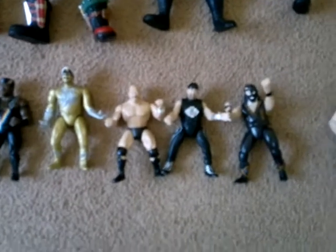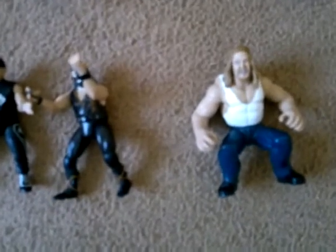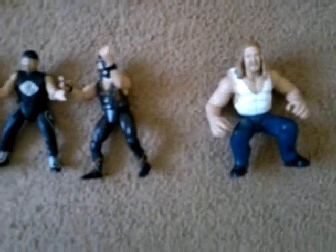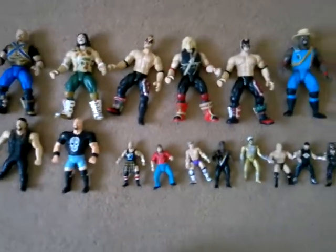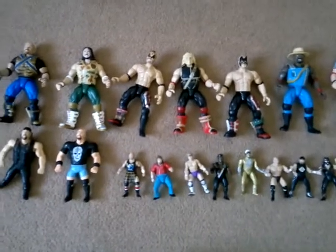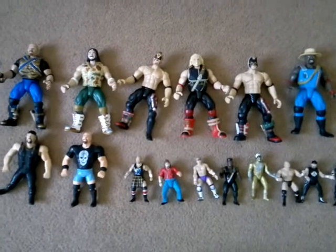They also did a similar thing with these, which was the ring monsters — or something like that — which again was just shrunken versions of superstars. But this is just me showing you what I've got with a little bit of knowledge of them. So there you go, keep tuned and I'll show you some more.